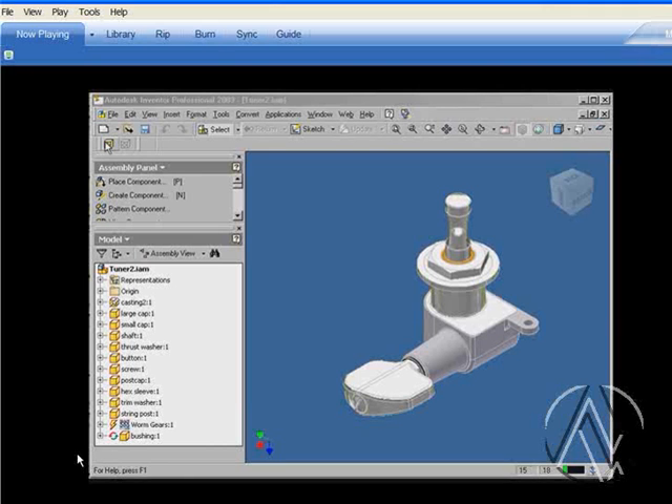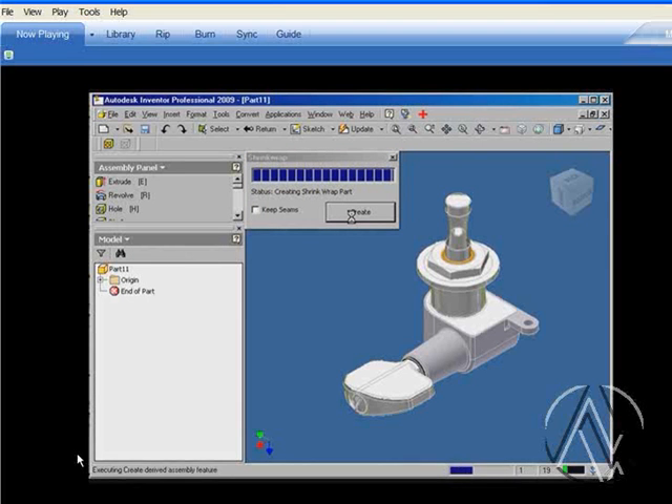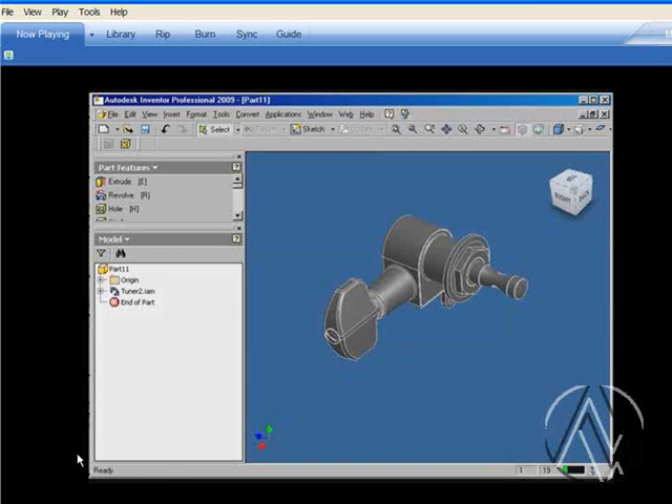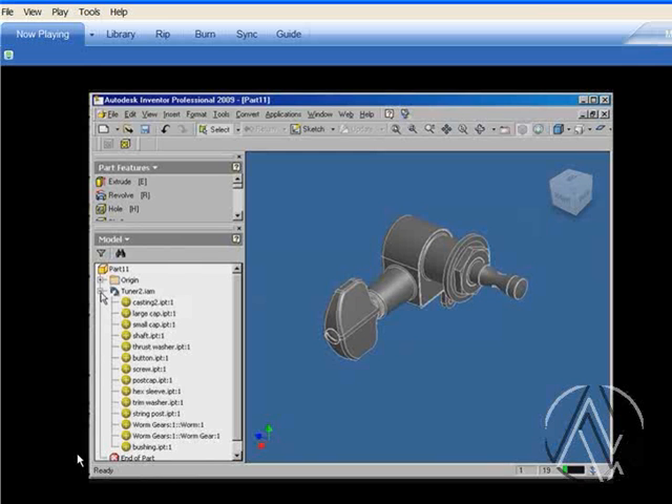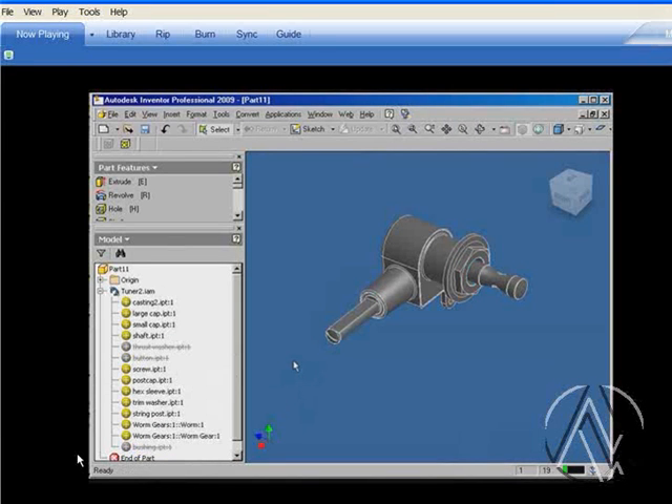This application uses derived components to create a single part or a single solid body from your Inventor assembly. The goal of the feature is to deliver the outside envelope without revealing all the internal bodies. You can use the Suppress Part option to remove certain parts that get in the way between the outside shell and the internal components.